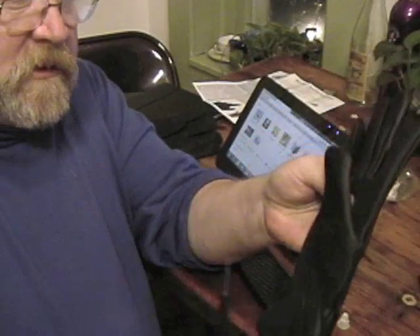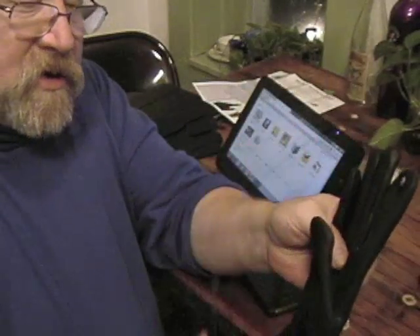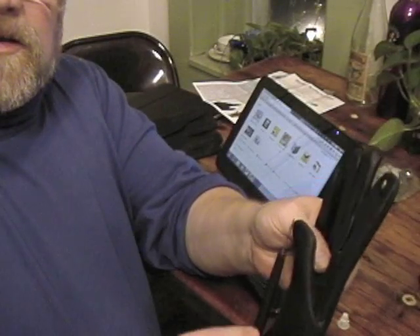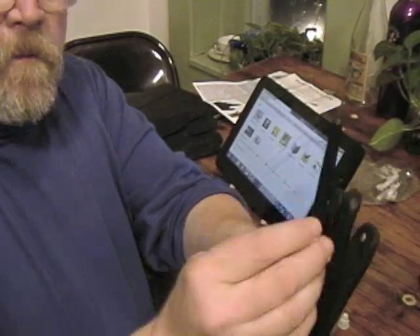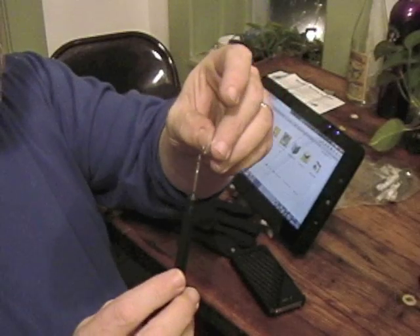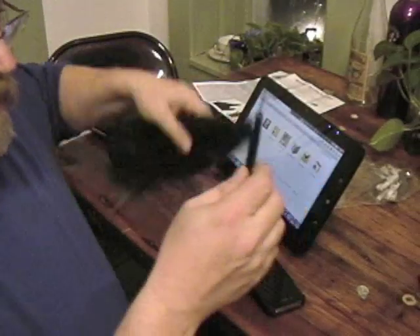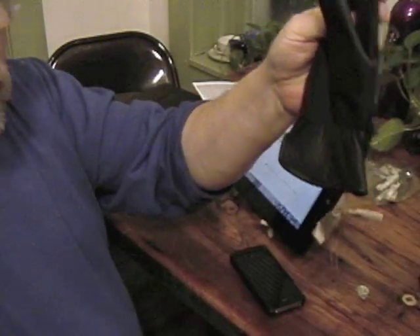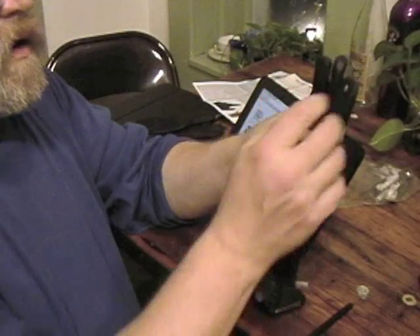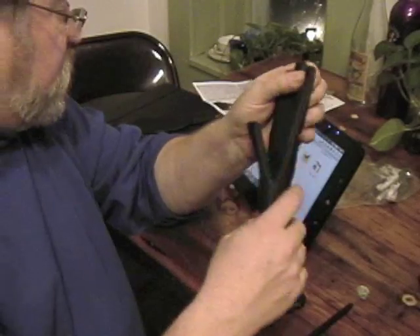You take the needle, find a place on your glove where you think you're going to be touching the screen. You take the needle, insert it up inside the glove, and puncture a hole through. Then you thread the needle with this little thing here, stick it through the needle, thread it through, pull it through, and pull this contraption all the way down and get it where you want. Then you take the adhesive off and attach it to the tip of the glove.